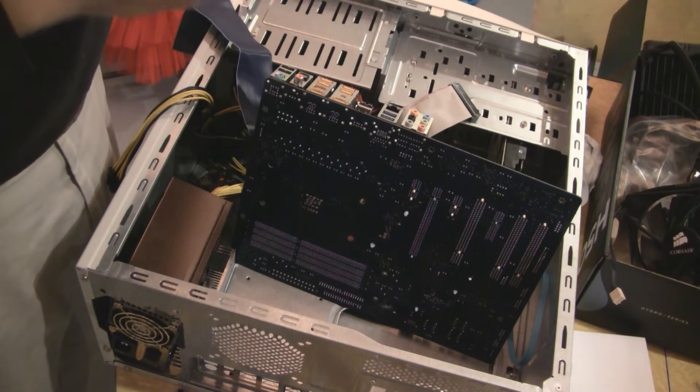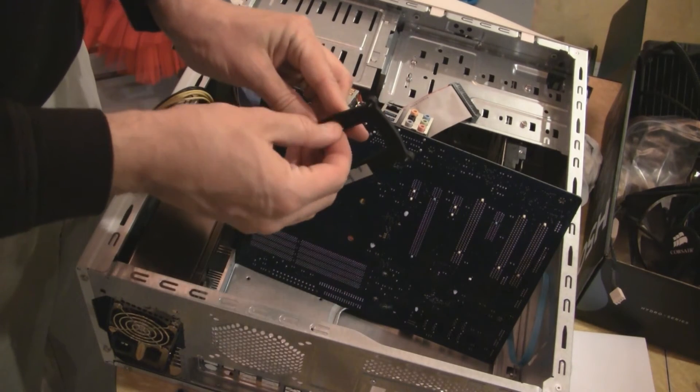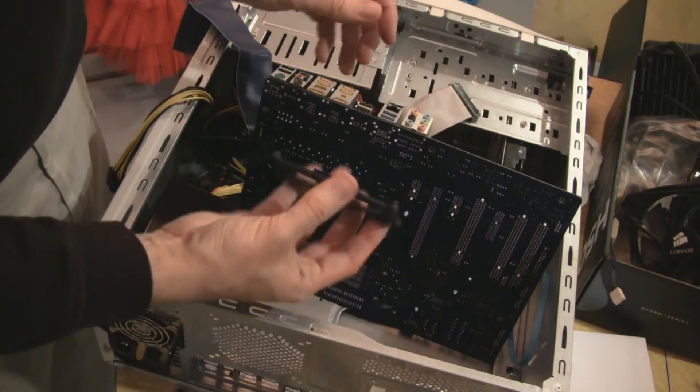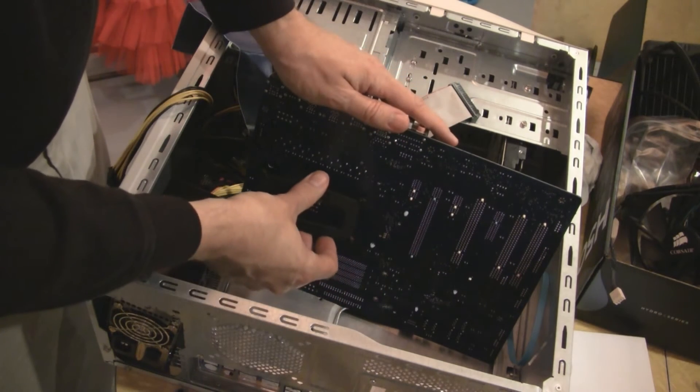I've done Corsair overclocks before. I had this huge old thing that I ran for years — it sat on top of the case and it was big and ugly. But it sure did work for a while, until it didn't.